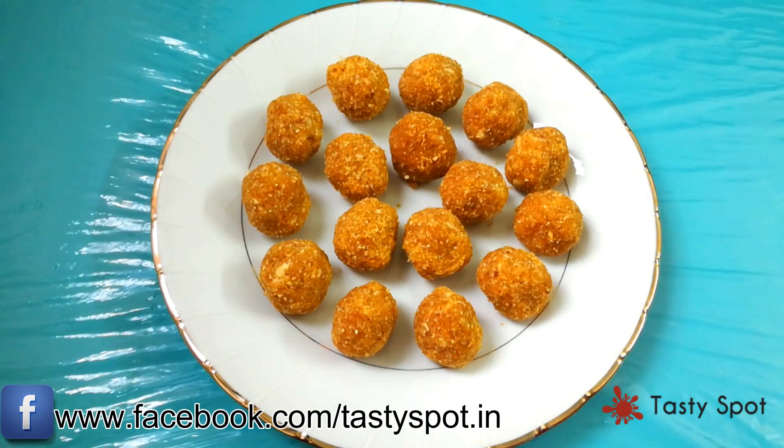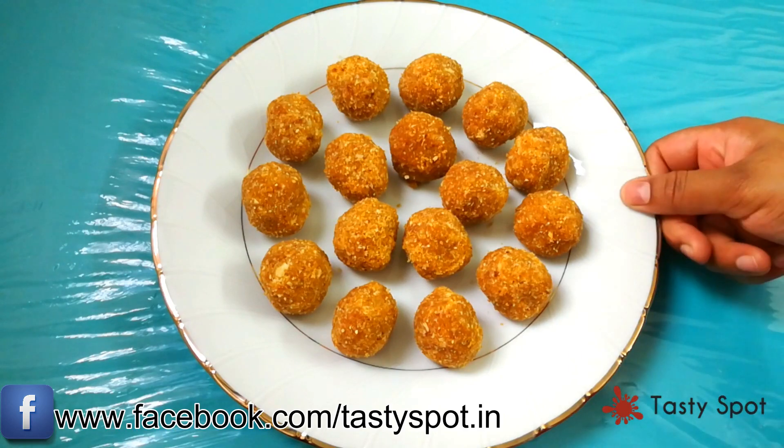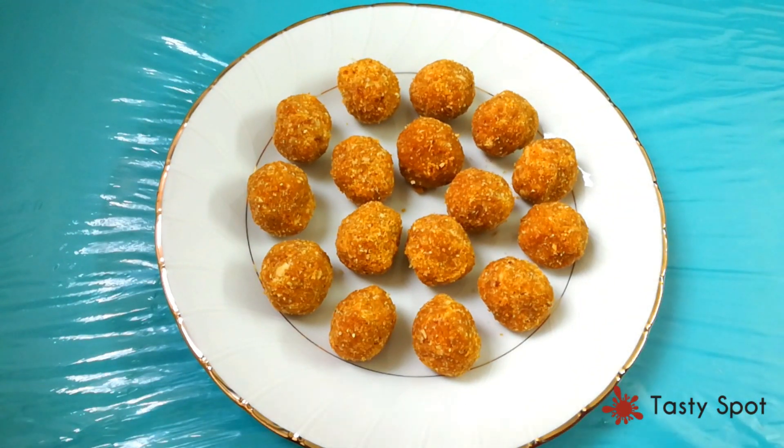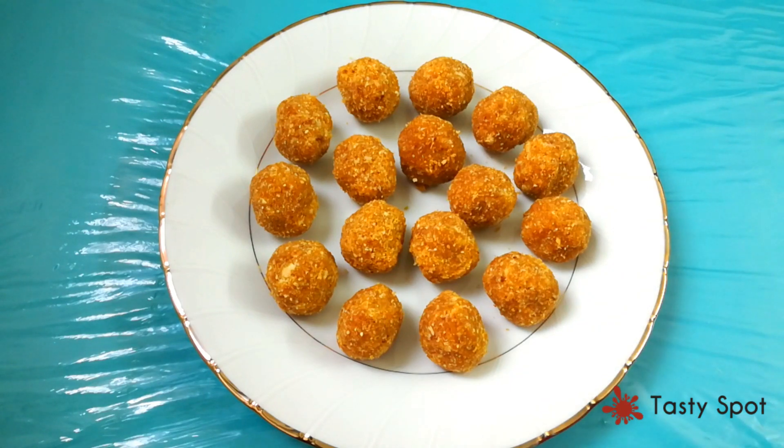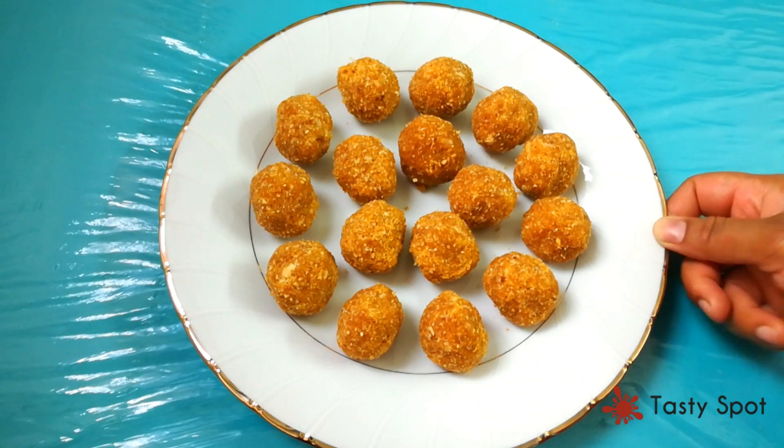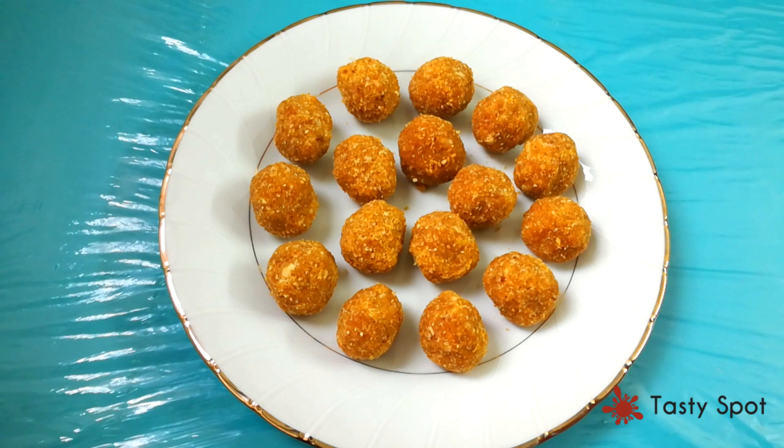The cornflakes are ready. If you want to try it, add a cup of the mix first. You will get a great taste.